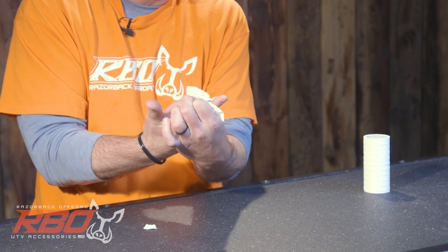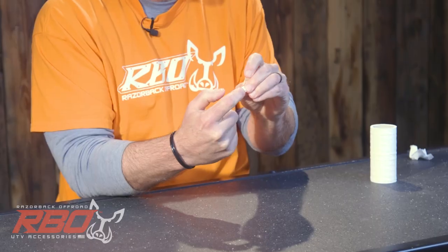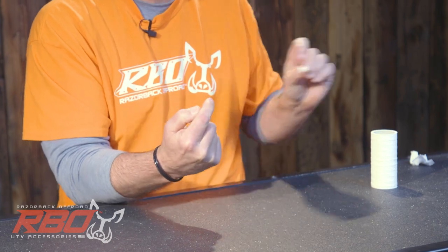Then you can use this to clean your finger, and that goes into the waste. Then you take this part and you can use it to clean your fingernails. And there you have it.